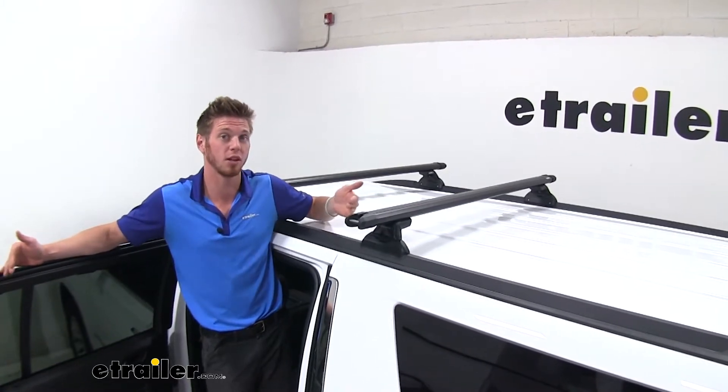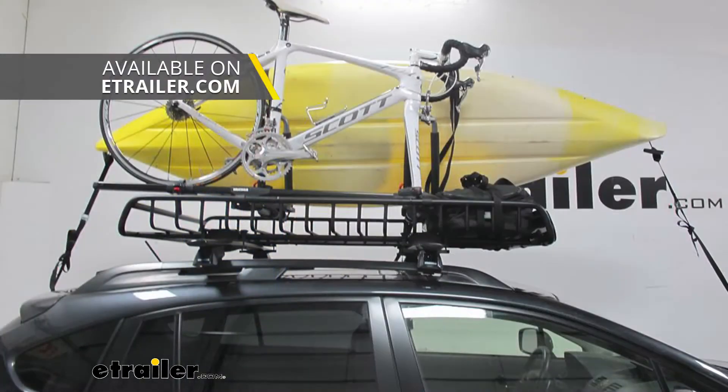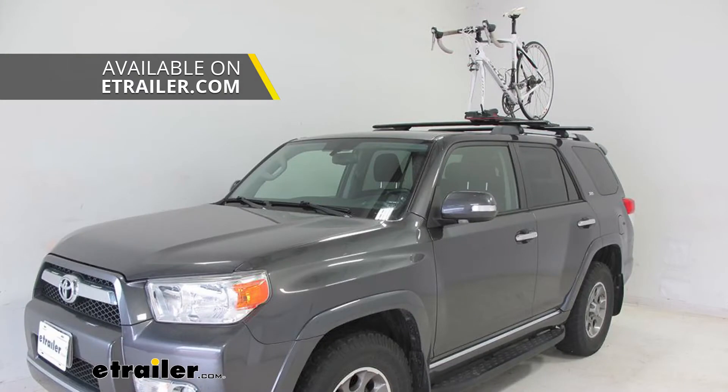With 60 inches, we're going to have a lot of room to put a bunch of different accessories. We have a lot of different cargo baskets we can throw on here, kayak or canoe carriers, even a couple bike racks.